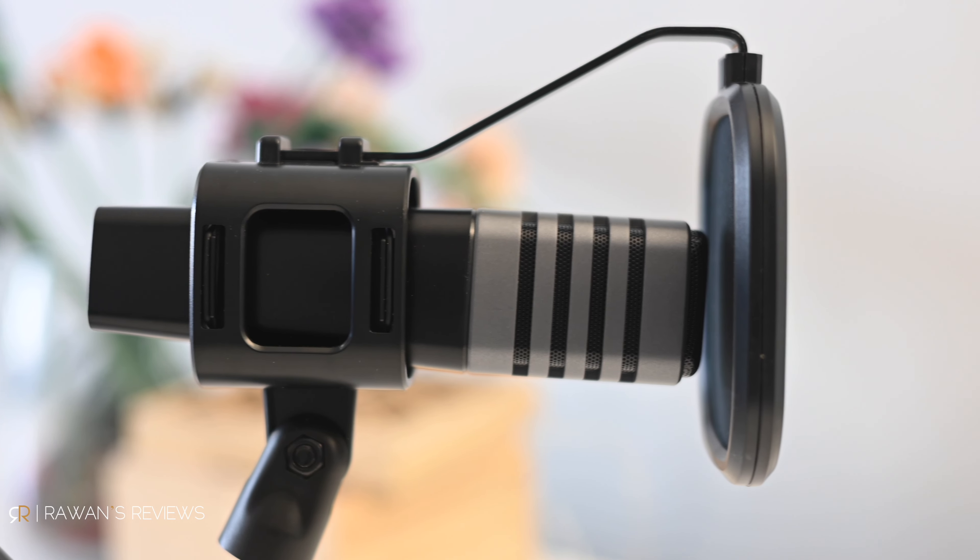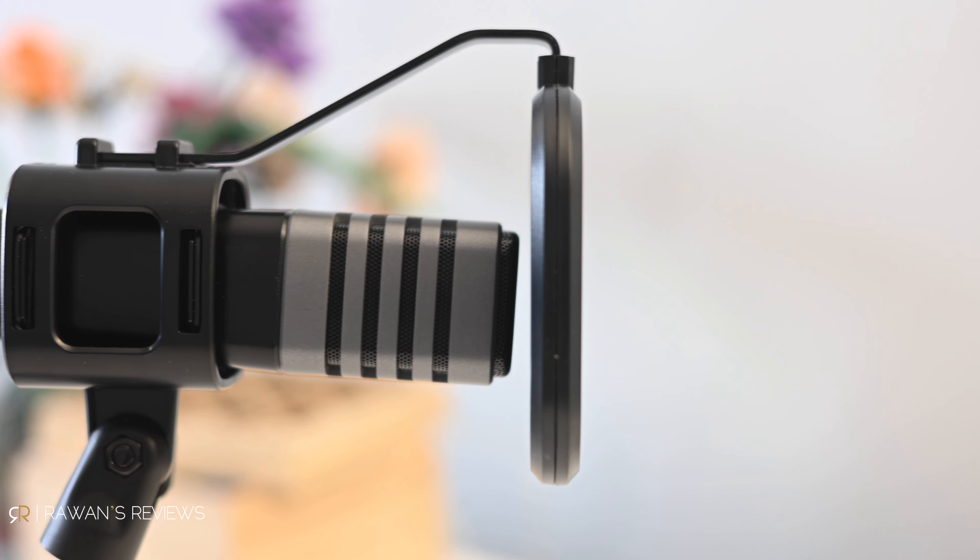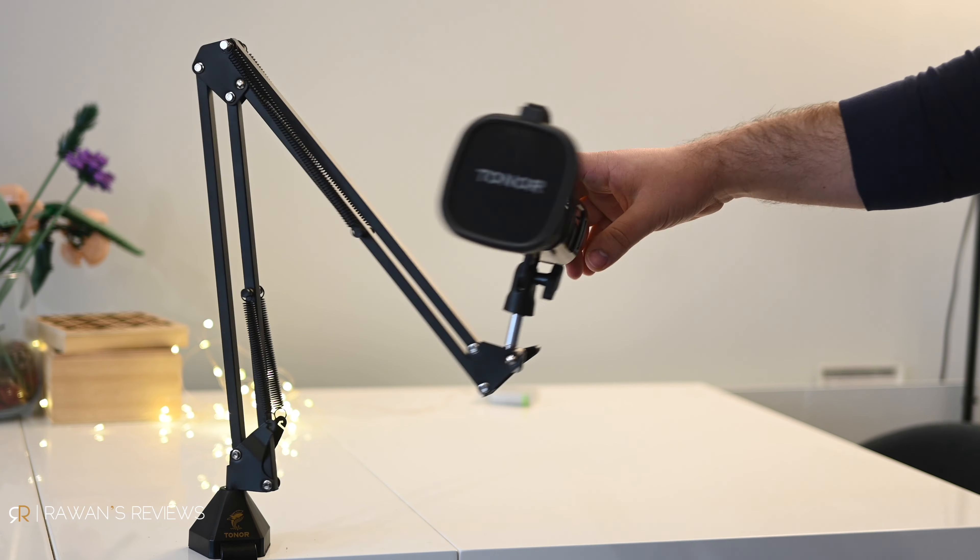It's a very basic microphone — there are no bells and whistles. There's no gain control, no mute button on the microphone, and no headphone jack. But I'm willing to accept that for the price.